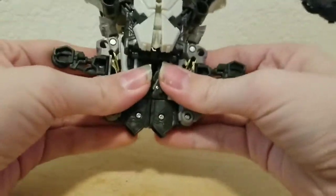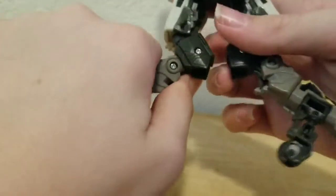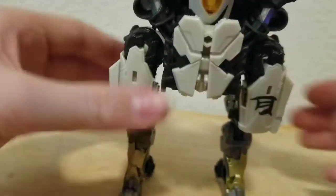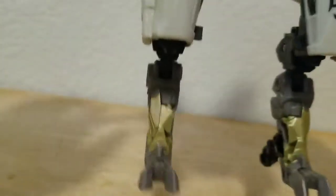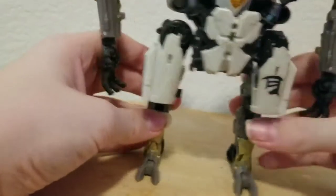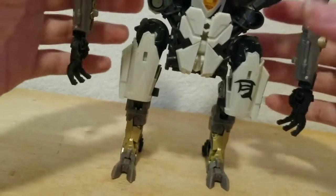Now we can work on the legs. Split them, bring these down, bring them in, rotate them outwards, bring them down, and fold up his foot. Angle his chicken feet, bring them down, unfold and fold out the hands. And there you have Voyager Class Starscream in his robot bot mode.